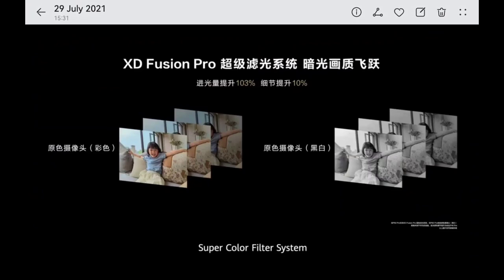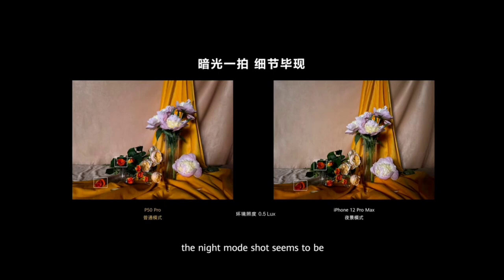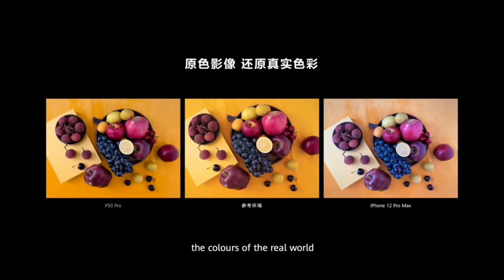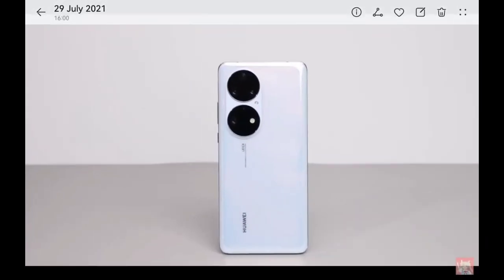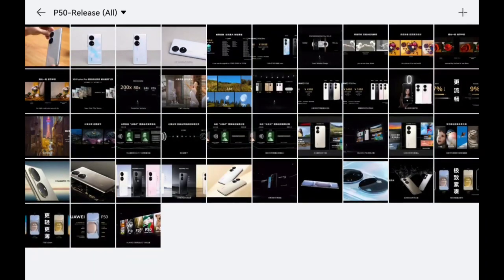With the monochrome sensor and XD Fusion Pro, Huawei claims 103% more light or less noise. The Super Color Filter System allows very nice detail in low-light 0.5 lux conditions. There's also a new color correction engine for better color reproduction and a new focusing system claimed to outperform the iPhone 12 and S21 Ultra.